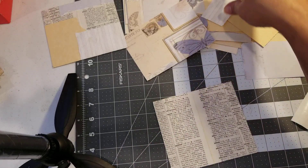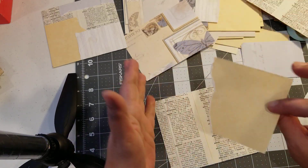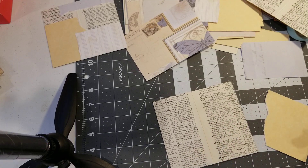Once you start adding your ephemera, distressing it, it starts coming into place. It starts working together. So don't get discouraged — just keep playing with it and you'll see it's going to look good.